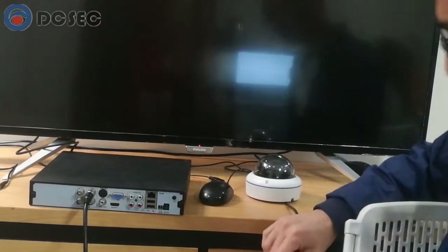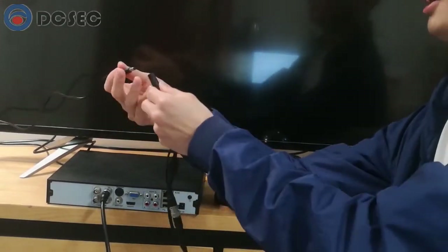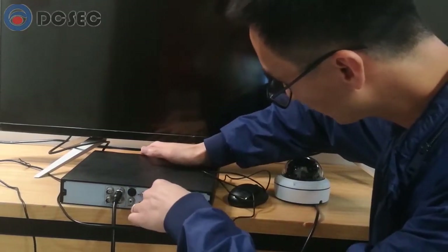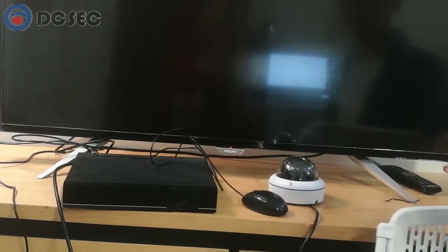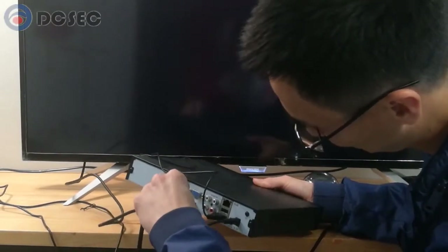Now let's connect the power. Power to the camera, power to the DVR, and connect the USB. Turn on the monitor and connect the HDMI to the monitor. Now the connection is done. Let's wait for the DVR to start up.